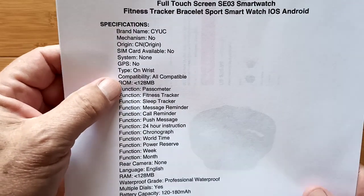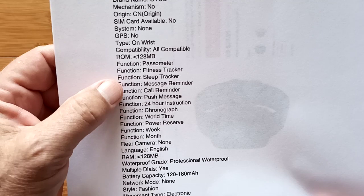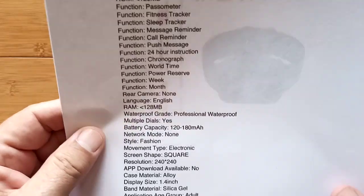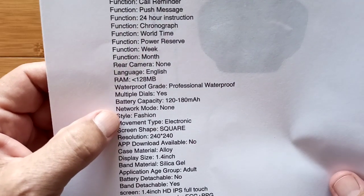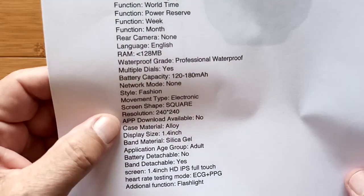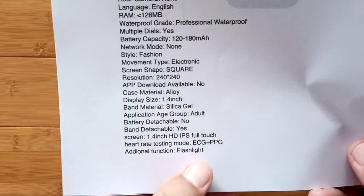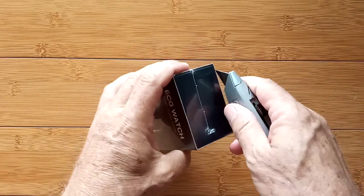Here are the specs for this device. It's got a small amount of memory, step counter, fitness tracking, sleep tracking, push messages, stopwatch — no camera, little bit of RAM. It's professionally waterproof, though that doesn't mean a lot in terms of dunking it underwater. Small battery, 240 by 240 screen, 1.4-inch silica gel strap. It's a basic watch, and it also functions as a flashlight, which could be kind of fun.